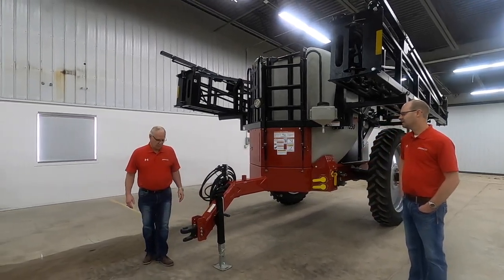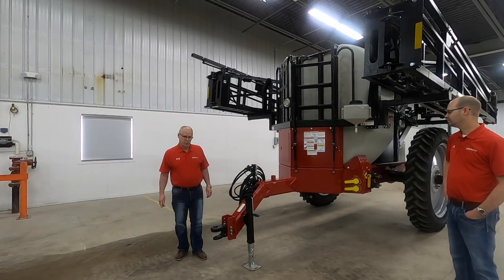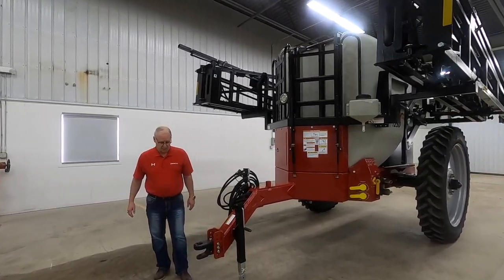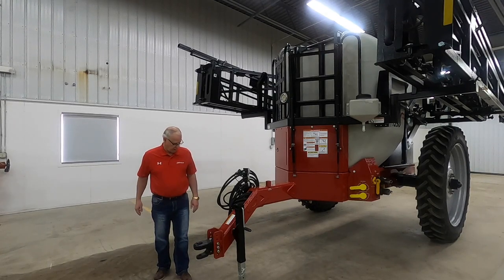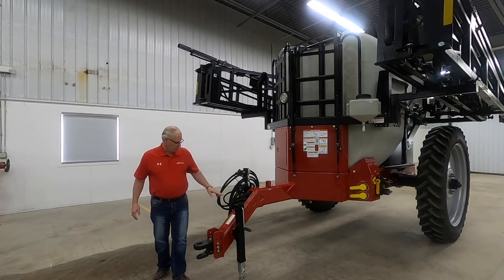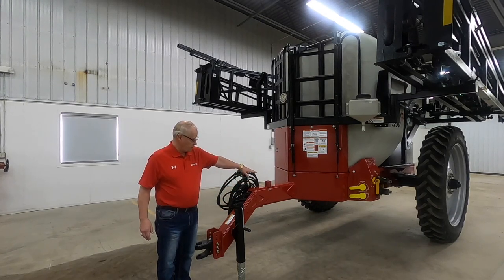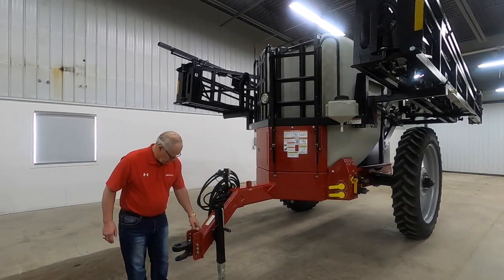Good morning folks, my name is Bob. One of the features we put into this trailer is the hitch — we use a cast hitch. It can either run as a clevis hitch, or you can flip it over and run it as a hammer strap. Another nice feature is we've got 30 inches of ground clearance underneath it, with an adjustable jack.